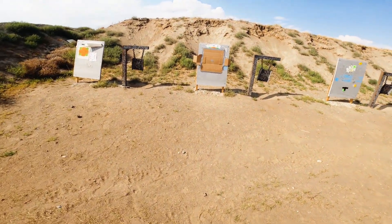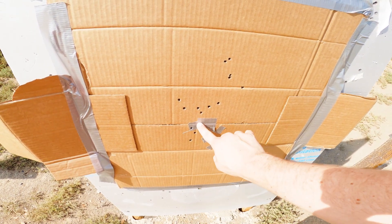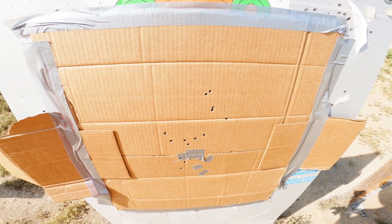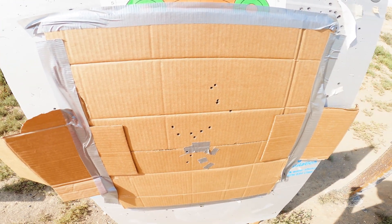Pulling down the cardboard target to show you the results. All five or six shots after adjustment on the 7mm are right where I want them for 200 yards. For the 6mm, I fired three shots — one, two, three — and she's on. There was one outlier but I think that was from the 7mm. Feeling good about the groupings. I'm not a master marksman, but it's good to get behind the rifle and pull the trigger. I'll probably come out again before season starts for more practice. Thanks for watching!